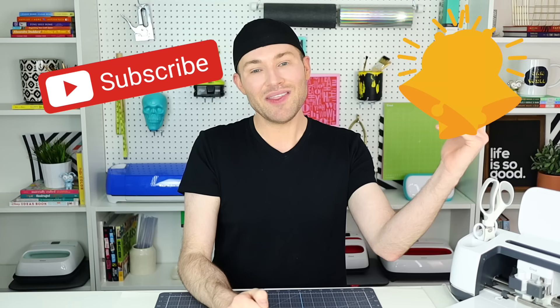I'm Michael and this is Mr. Crafty Pants, your Cricut and crafting channel where I post Cricut tips, tricks, and tutorials every single week. So if you are new around here and you're wanting to learn or even master your Cricut cutting machine, you might want to consider stamping that subscribe button and ringing that bell for all of the notifications, because it is absolutely free and you do not want to miss a single Cricut minute.